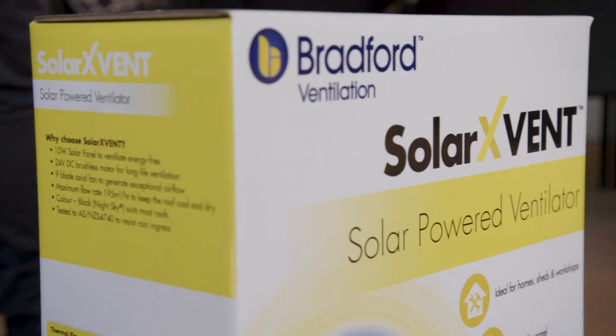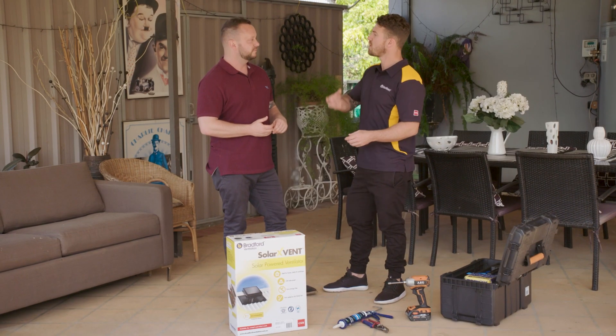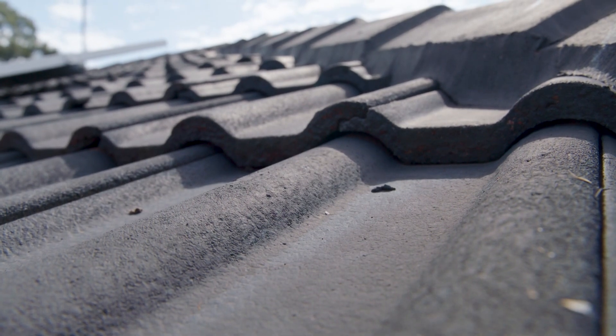This Solar X Vent from Bradford is solar powered — it's a roof ventilation system with a high flow rate that essentially pulls all the hot air out of your roof space, leaving it nice and cool. In the past, we'd have to get an electrician out to install the cables and power the machine, but because this one is solar powered, it works itself.